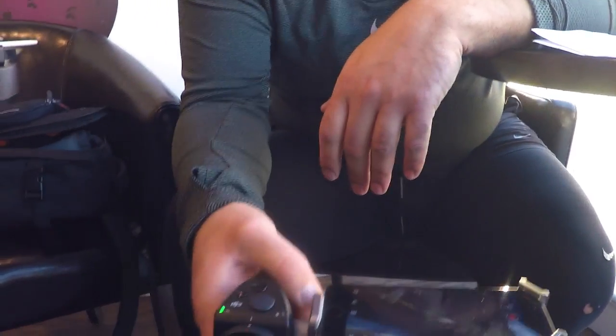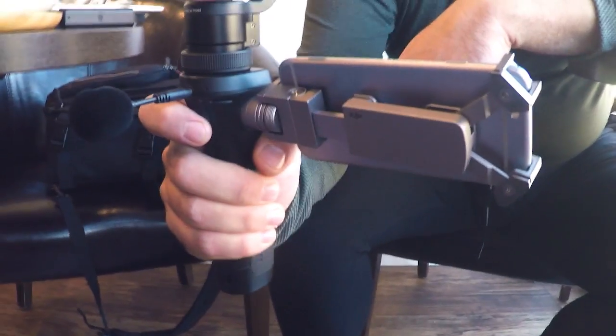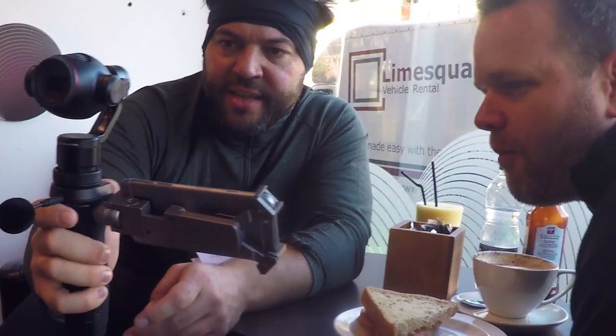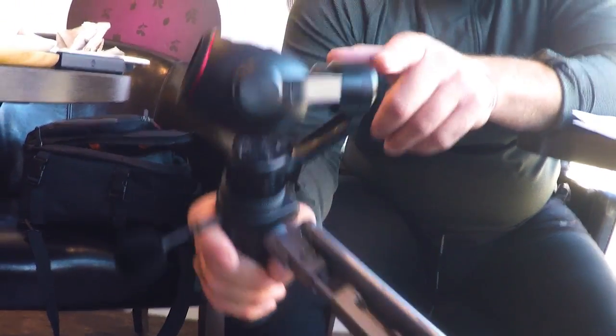You can also control it from the stick — you've got record buttons, you can do selfies, they turn around, you can click it there. It's awesome, rugged, but you probably don't want to drop it because this is quite sensitive. So we're taking the Osmo to London today to a client's office to shoot some b-roll — let's see how she goes.